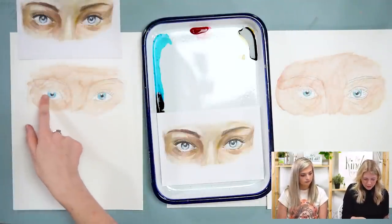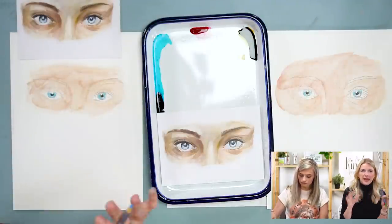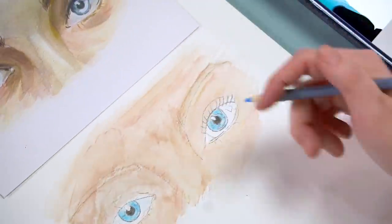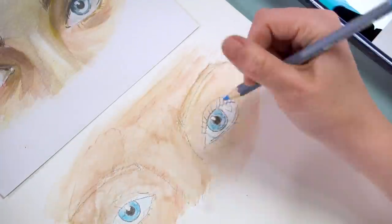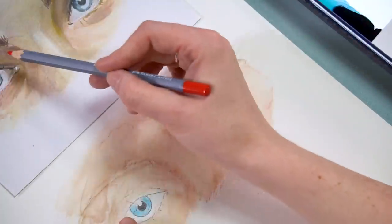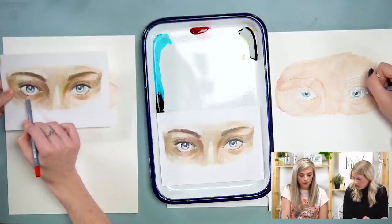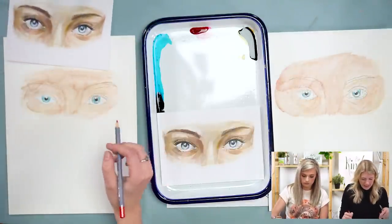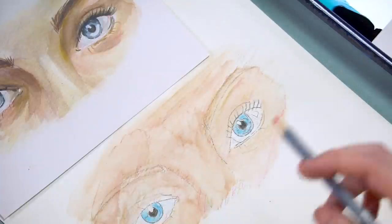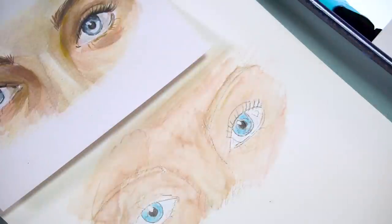Now I'm also going to do the whites of the eyes. I'm taking blue, green, and red very lightly — even lighter than the skin tones — and doing a little wash layer in the whites of the eyes. I'm leaving the highlights on the left and right, and also leaving the waterline highlighted at the bottom. If you didn't leave the waterline highlighted, that's not a big deal — just know to avoid that area as you add more value to keep it as light as possible.